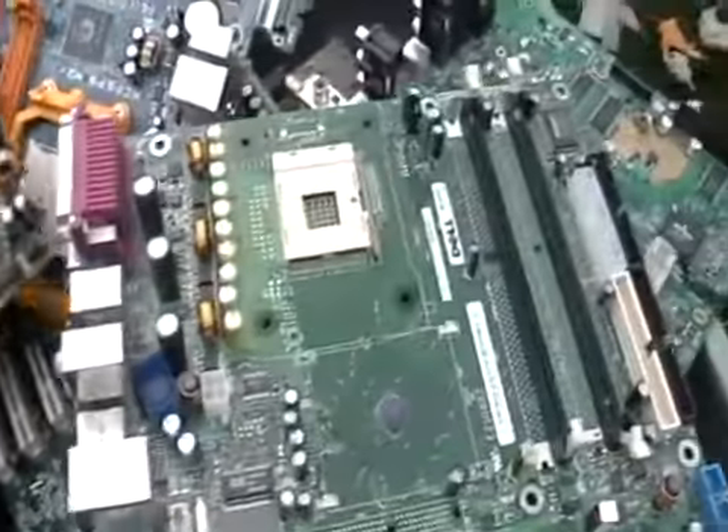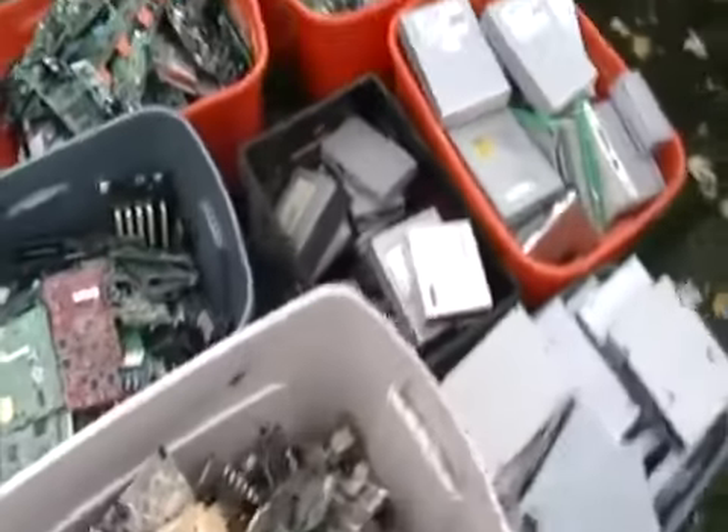I'm thinking I'm going to get maybe $1.25 a pound for them. These are the good stuff. Here I have two towers that I'm going to take apart now.